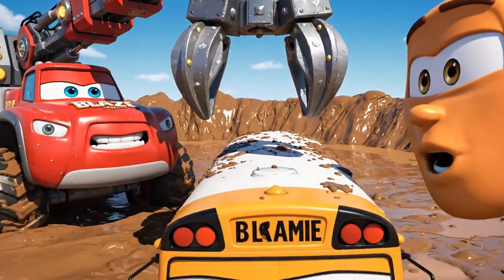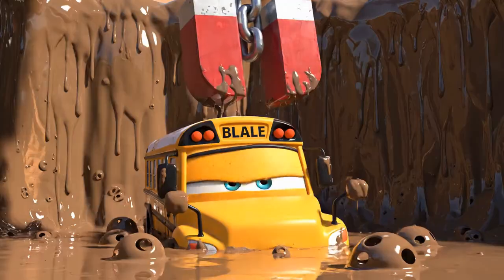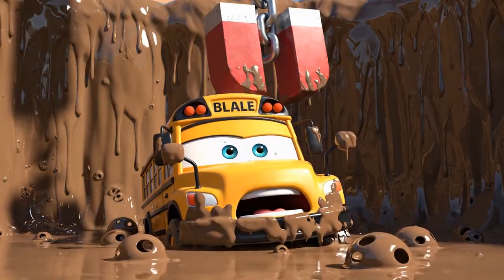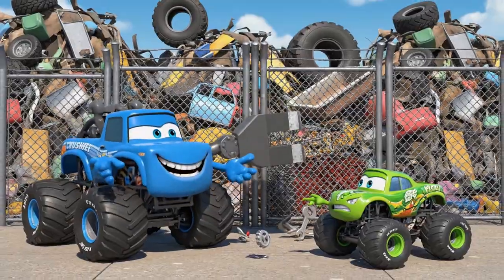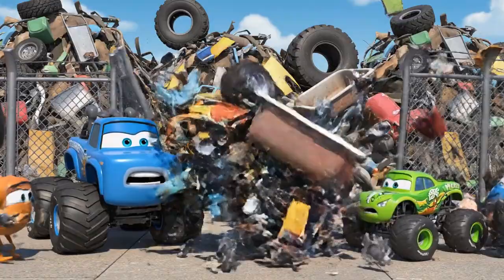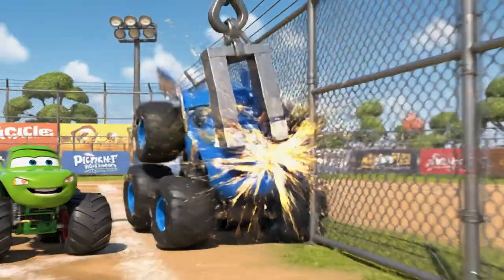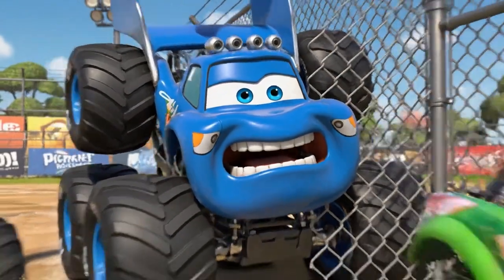Hang on, school bus! I'm moving into position! Hurry, Blaze — the mud is getting deeper! Be careful, Crusher! That fence is made of metal, too! Quiet, Pickle — I'm gonna find the treasure! I'm stuck! Get me down! You found the fence, Crusher!